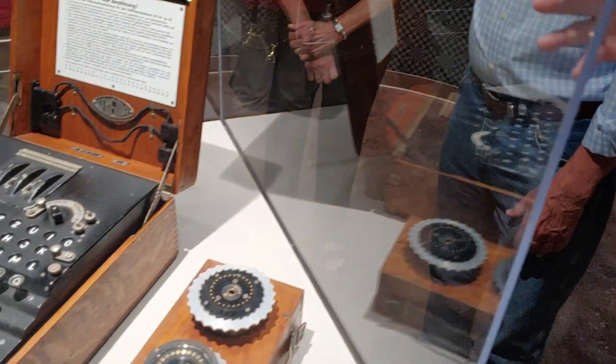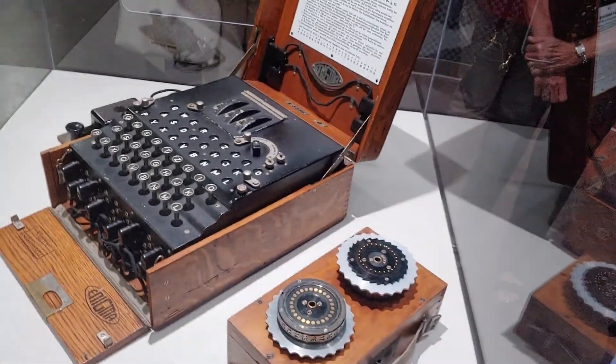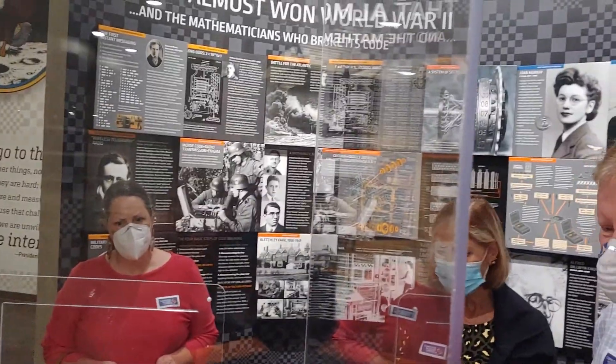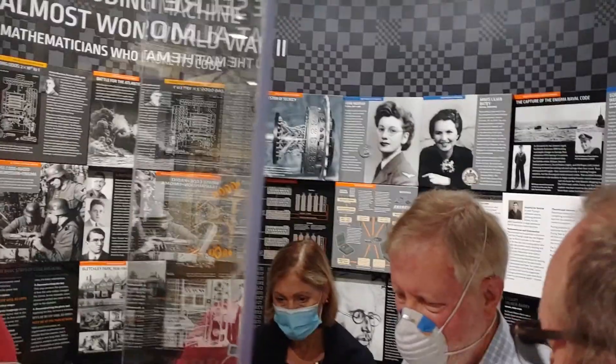That still didn't get it down to an easy break, but it probably got it down to around a hundred million million, instead of one with 18 zeros behind it.